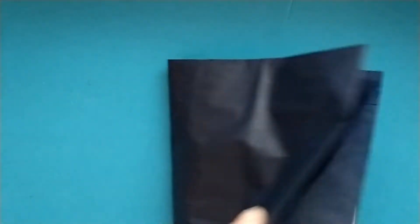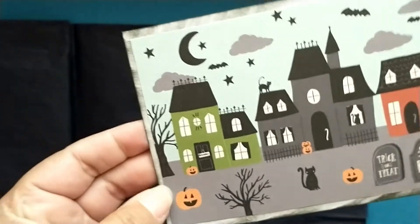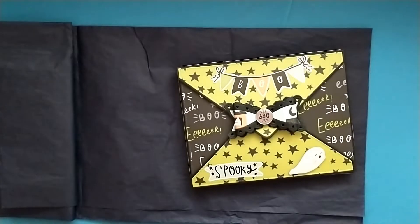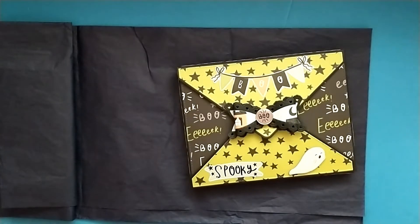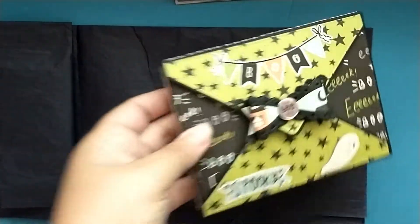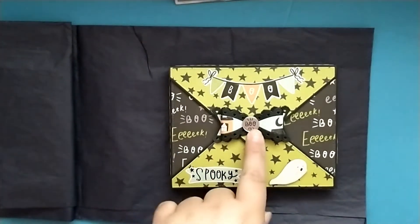I've already taken it out of the package to make it easier. Let's take a look — she's created this cute little envelope box, and here is her little card. Love this paper! She's got a cute little bone and it says 'boo.'